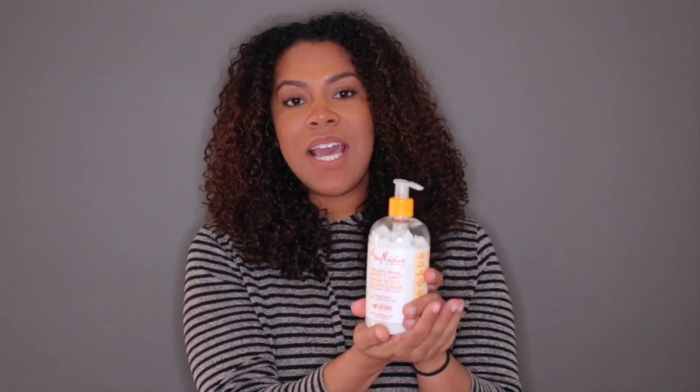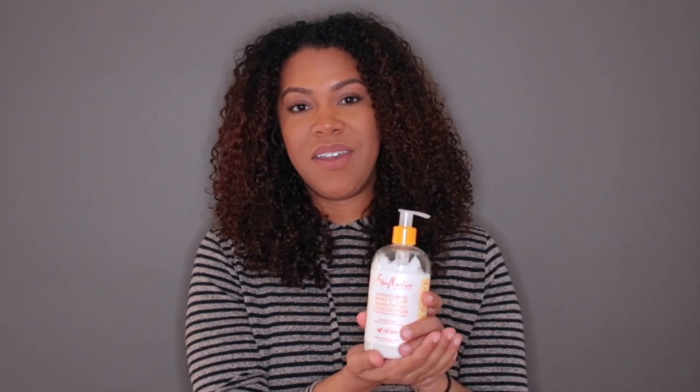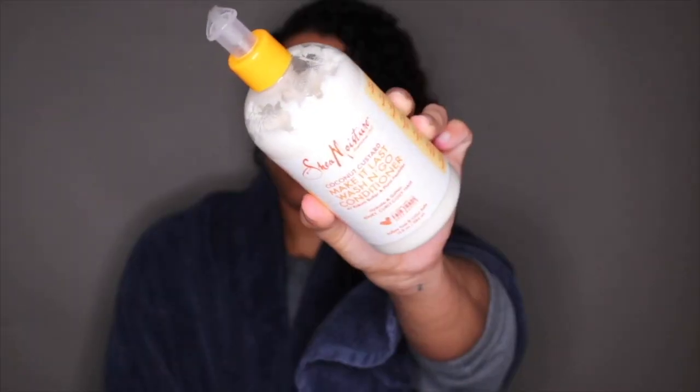Next is the conditioner — also a 13 fluid ounce bottle. The bottle says it's supposed to hydrate and soften your hair, which I definitely agree with. However, you have to actually be able to get the product out of the bottle.